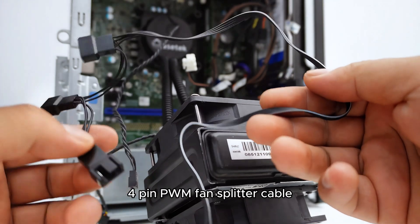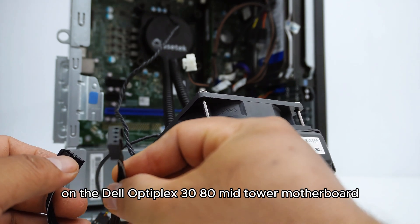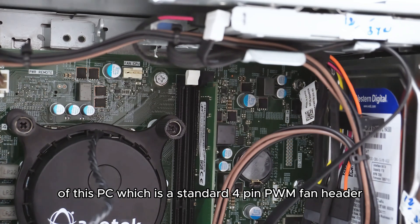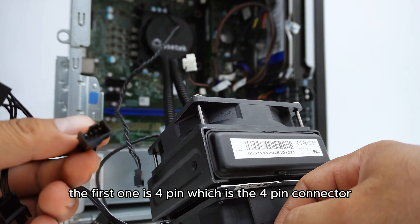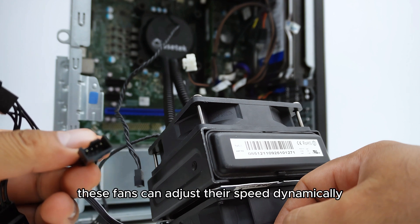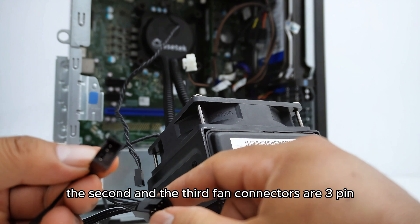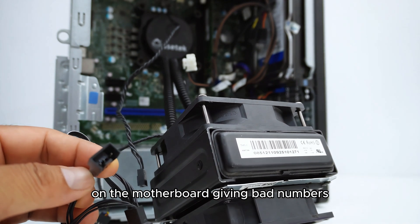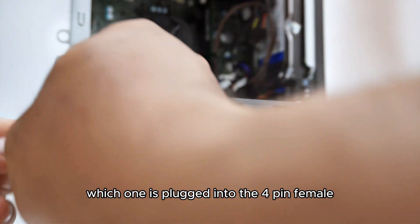Here I have a 1-to-3 4-pin PWM fan splitter cable. The cable uses a 4-pin fan connector, which I can plug into the CPU header on the Dell Optiplex 3080 mid-tower motherboard. There is only one fan header available, which is a standard 4-pin PWM fan header. The first output is 4-pin for PWM-controlled fans that adjust speed dynamically. The second and third fan connectors are 3-pin — the missing pin is the RPM speed signal — so that you don't have three fans trying to report speed to the same header, giving bad numbers. It does not matter which fan is plugged into the 4-pin female.